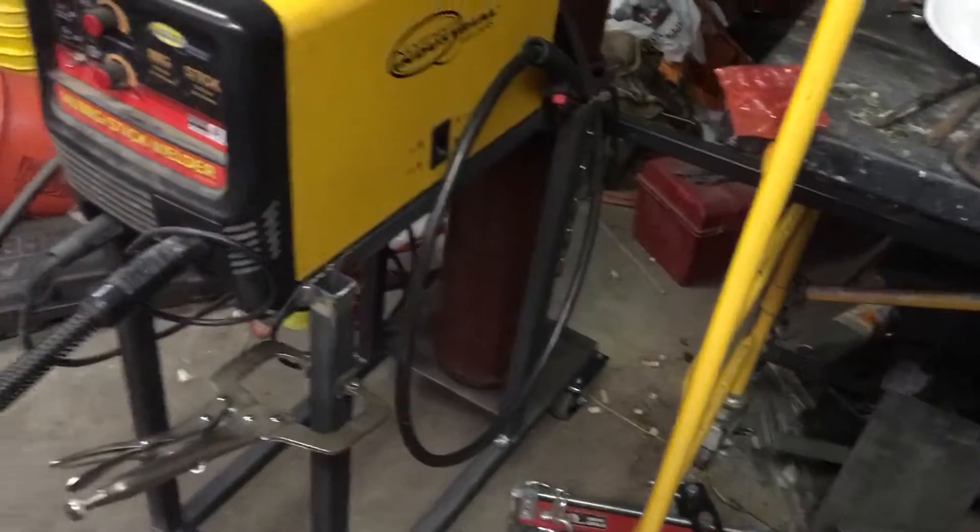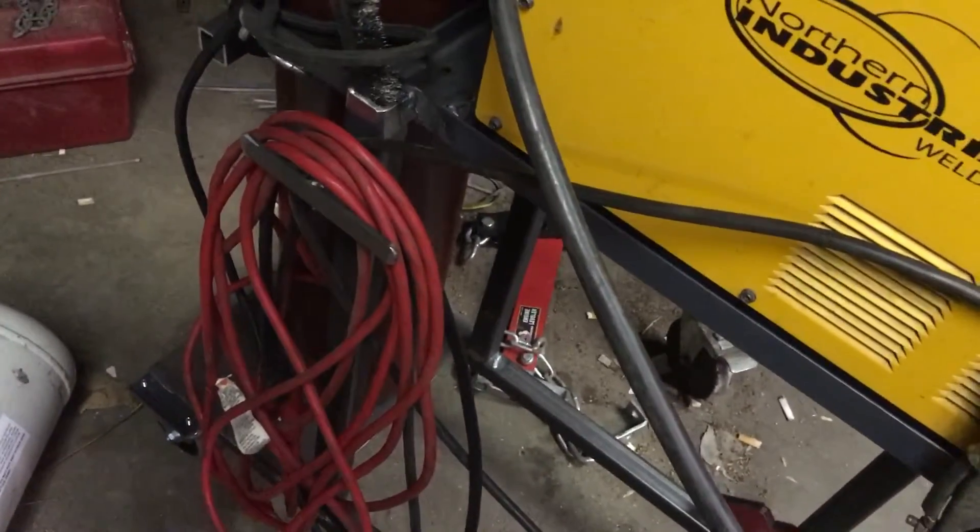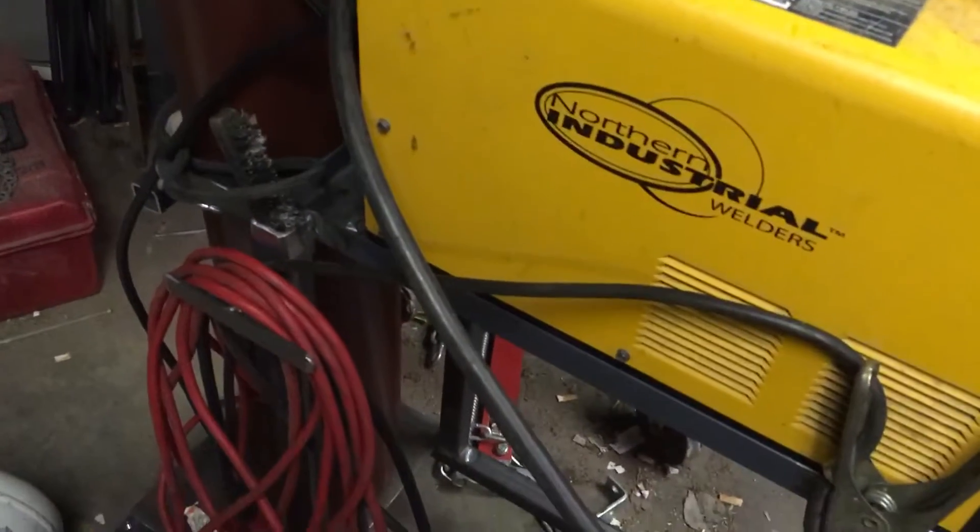I still gotta make a handle and I gotta make some little bits to hang cords on. I made that little one there to hang cords on. It's cobbled together — you can't really see it cause it's jammed into the corner.